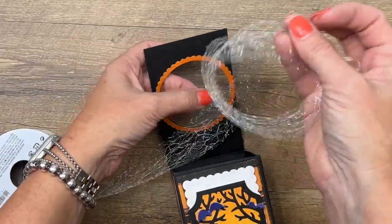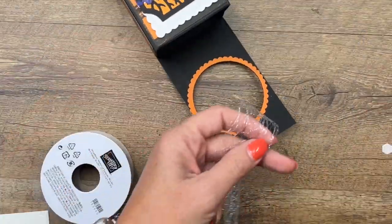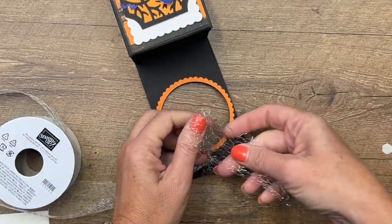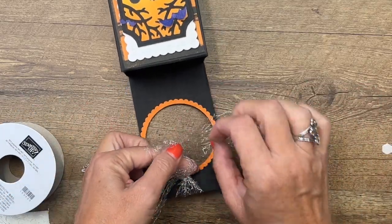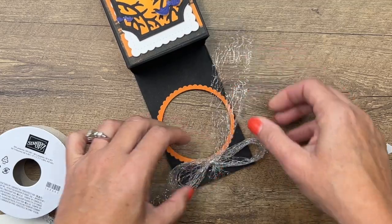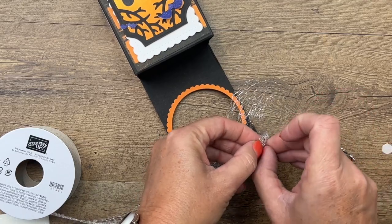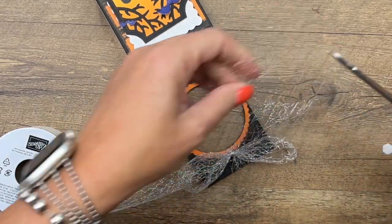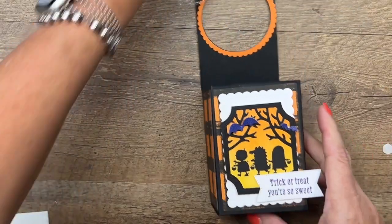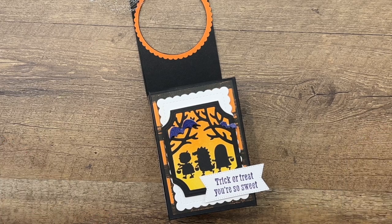Fill your box with treats, then take this awesome silver mesh ribbon and tie a bow. If you work in an office, this would be a fun tradition to start — start booing other people! You never know who booed you, you just get surprised one day when you walk in, and that makes for a fun October. Just because we're not kids doesn't mean we don't still love to be surprised with Halloween candy. Visit my blog to check out the other two projects and get the full supply list. Thanks everybody, bye bye!